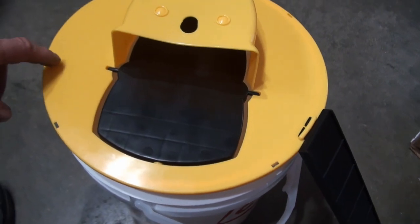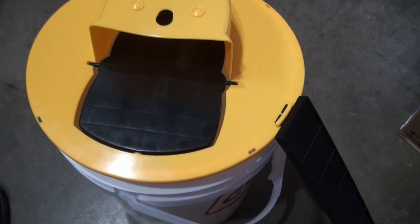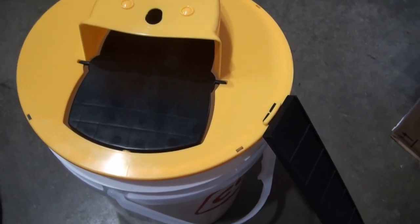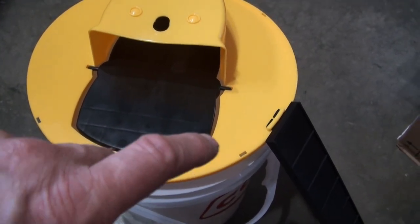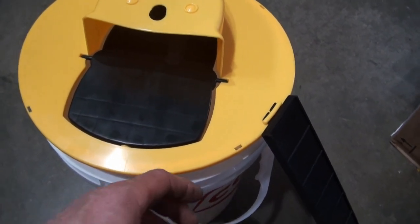This top part doesn't sit flat on the pail — it's got that rocking motion. A mouse might get a bit nervous walking on a moving surface. This would be easy to correct if this top part had some sort of retention system to fasten onto the pail.